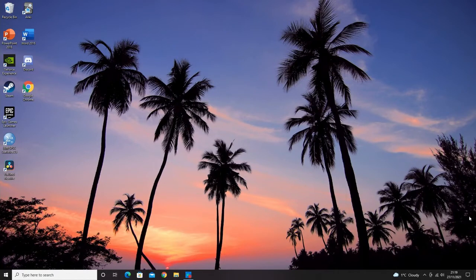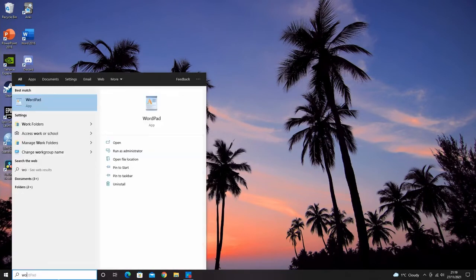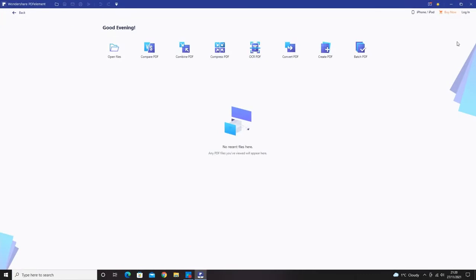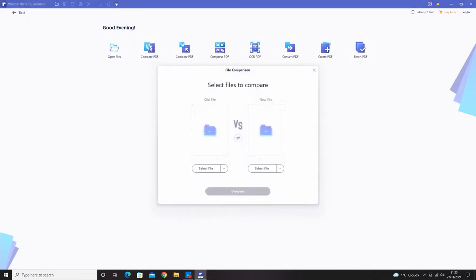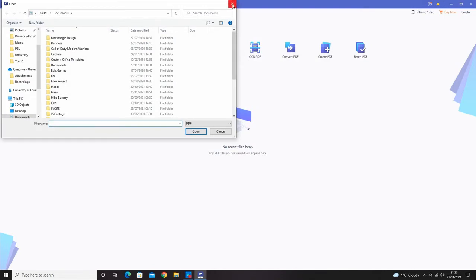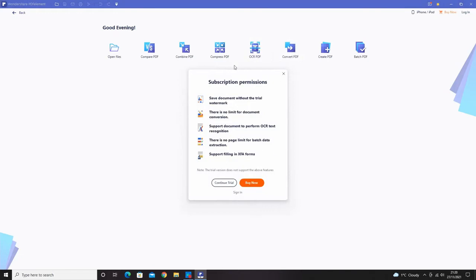Now let me show you the PC version. There's a lot more the PC version can do. Without logging in, you can see what's available for free — it's a free download from Wondershare's website. Free options include opening files, comparing PDFs, combining PDFs, and OCR. You can also convert something to a PDF, though that requires a subscription.